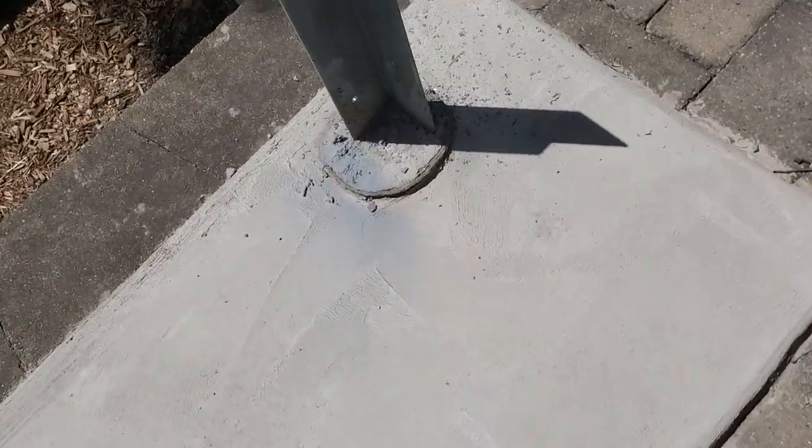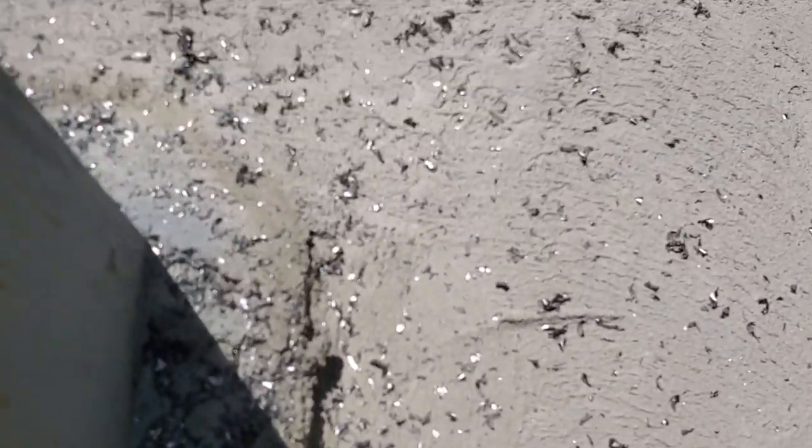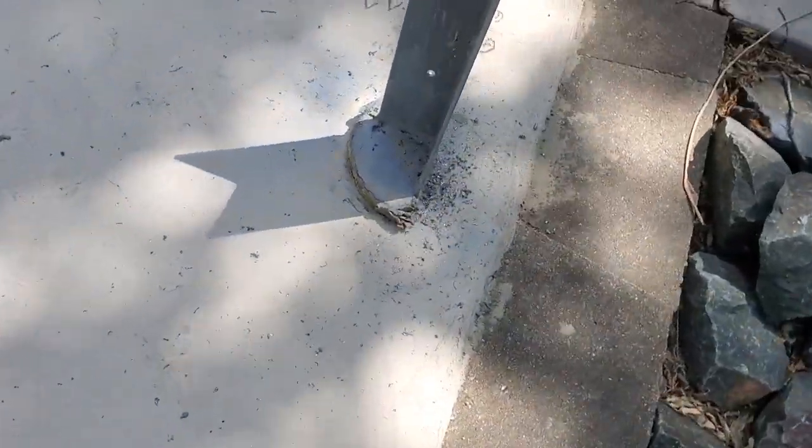Before we start the next step, a little housekeeping. I'm going to pick up all these metal chips - we don't want these rusting around or ending up down by the patio where someone could be stepping on them in bare feet.